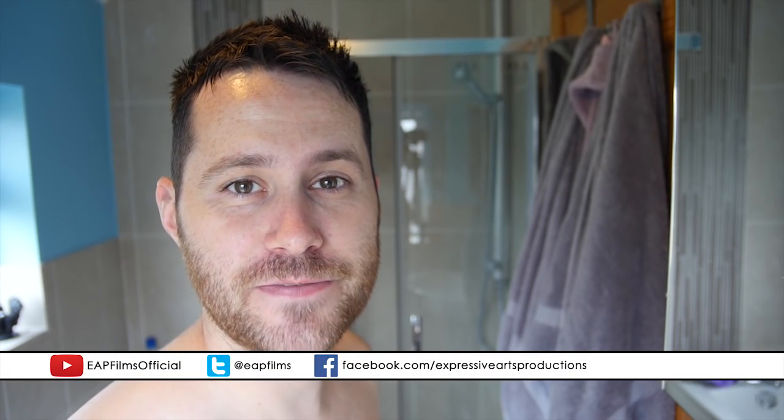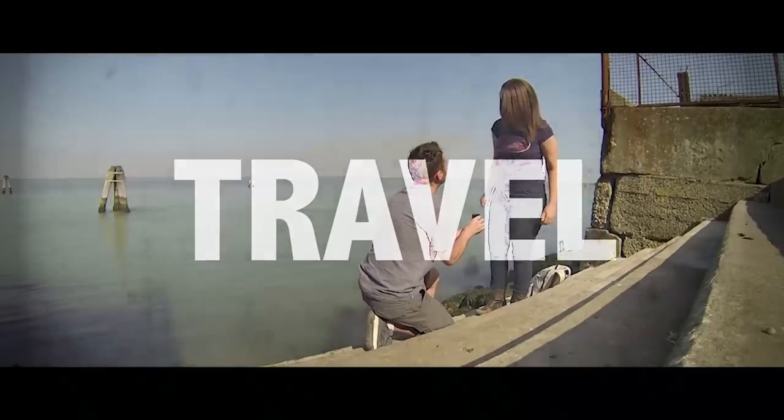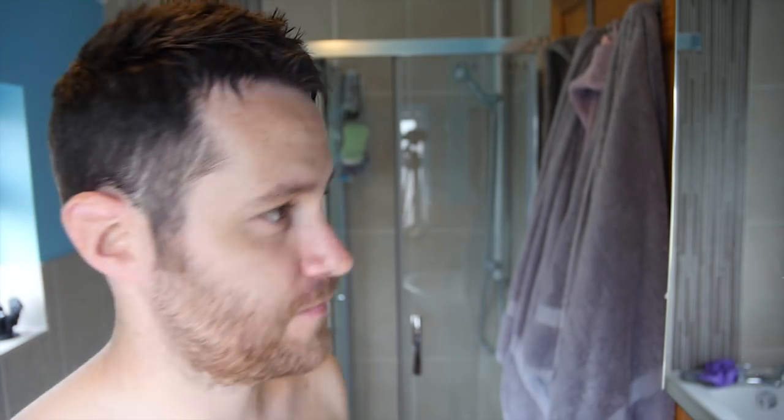Hey YouTube, Dan here from EAP Films Official. Today I'm going to show you all the stages men go through when shaving. So obviously you start off with your material in the first place, then comes out the razor. The first thing I do is get rid of the sides.